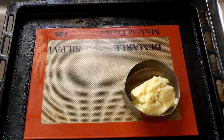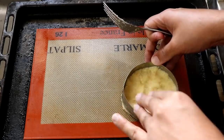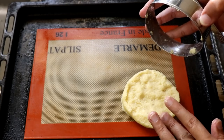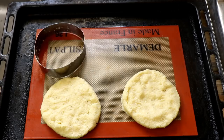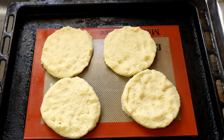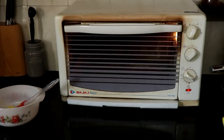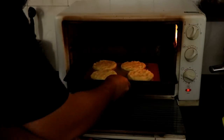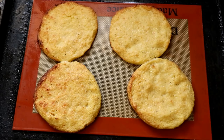Once that's done, you're going to portion it out and, using a cookie cutter, shape the hamburger bun on baking paper or a silicone mat like I'm using. This recipe should make about four hamburger buns — well, four half buns actually. Once you've shaped them, put the tray into the oven at about 190 degrees Celsius for about 20 to 25 minutes until cooked through and nice and golden brown. And that's it — our cauliflower hamburger buns are ready.